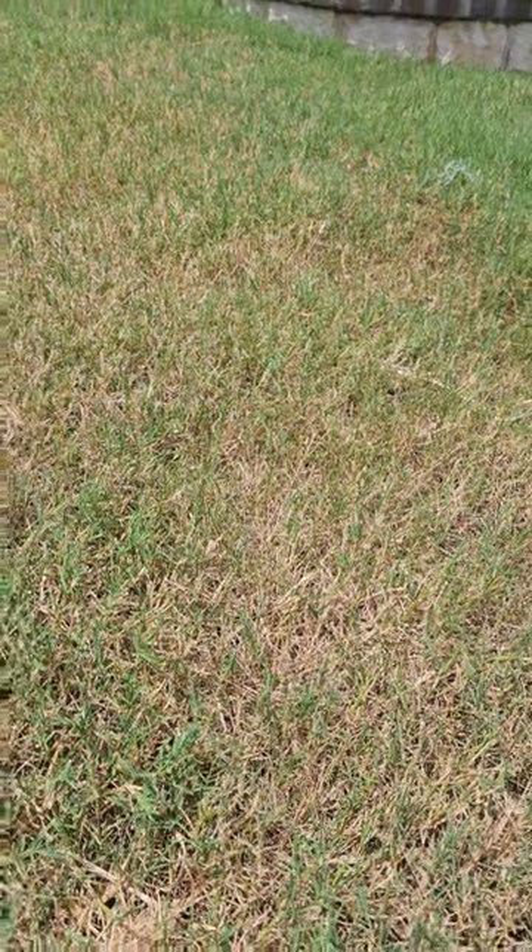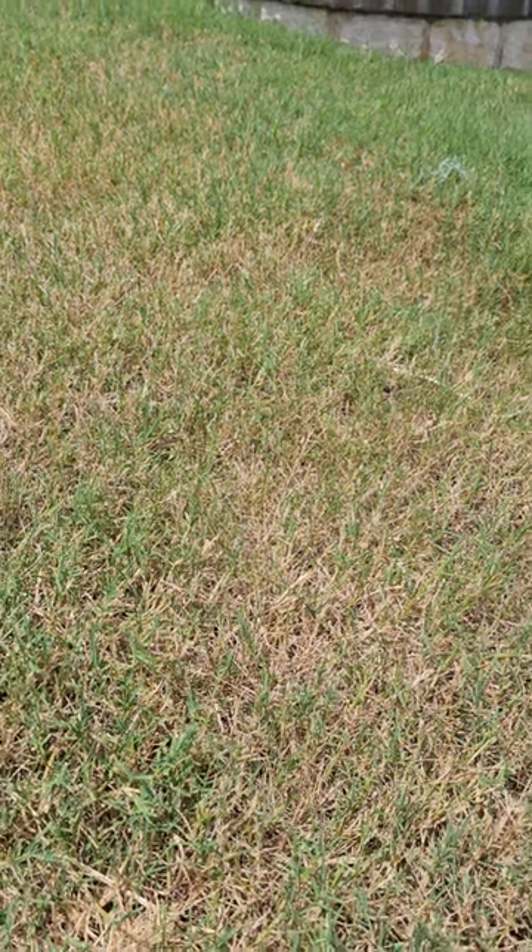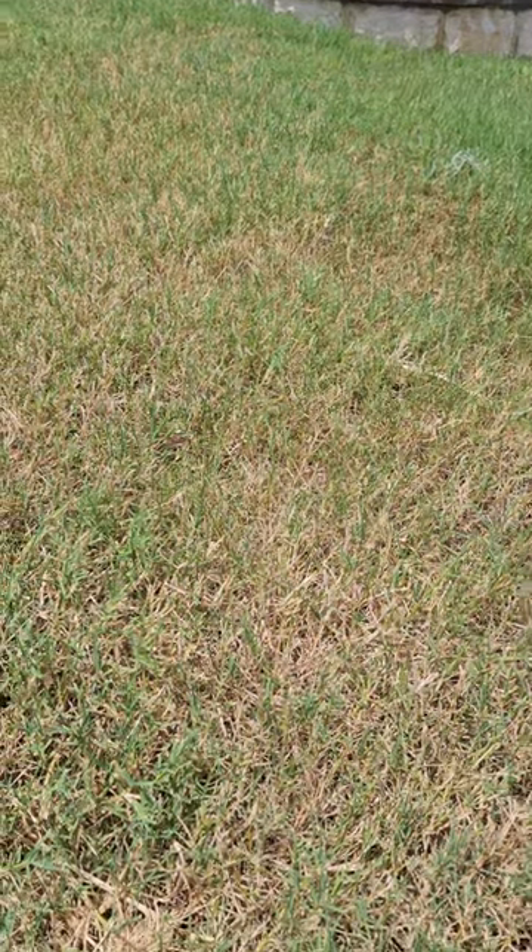So if you start to see patches of your yard getting really dark, go over there, check them out, see if the grass is thinning out.